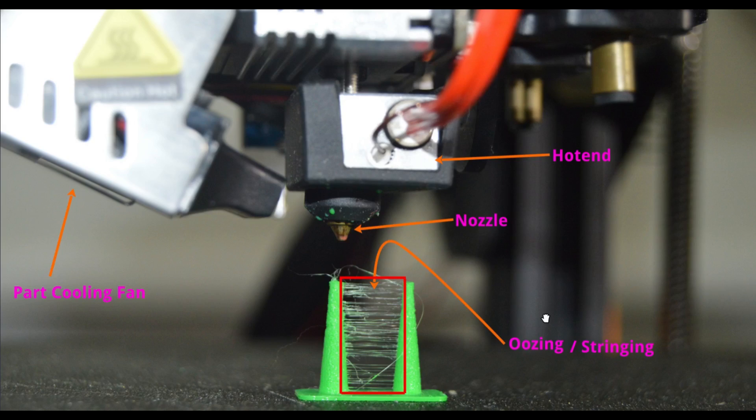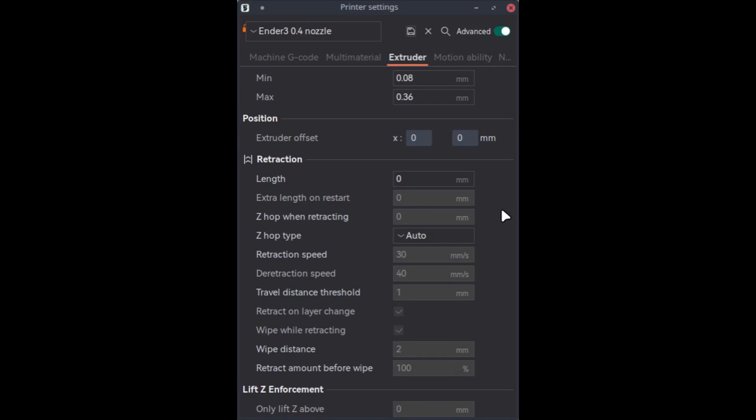That is what we are going to address in today's video. So what is stringing? While printing the object, the print head moves from point A to point B without printing — in other words, without laying any filament. Such moves are called travel moves. During travel moves, the nozzle combined with the built-in pressure in the hot end will result in excess filament being forced out, and this is called oozing, which leads to stringing.